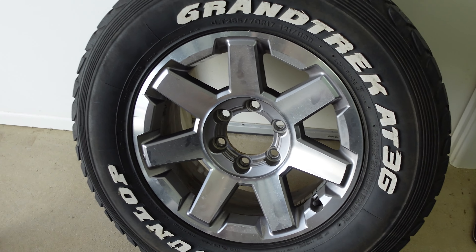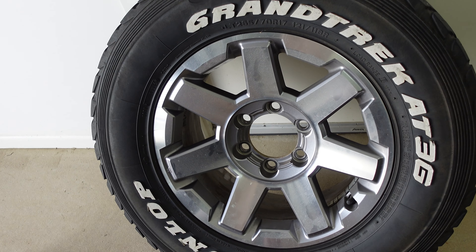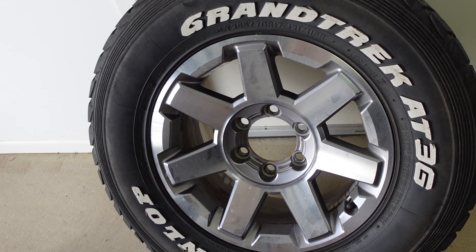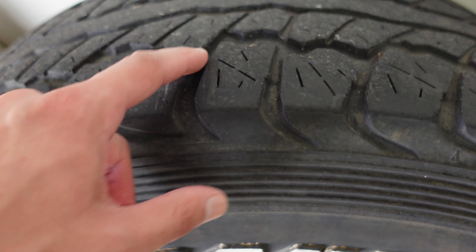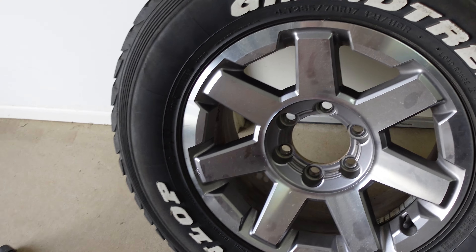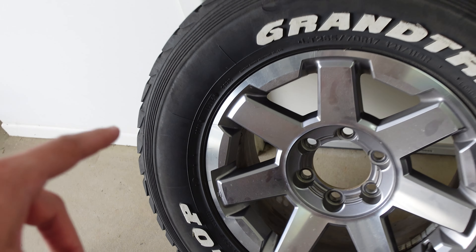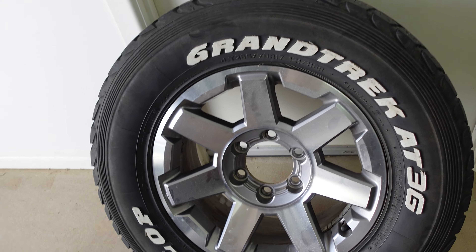Structural integrity-wise, a tyre from the second week of 2015 is probably going to have something wrong with it pretty quickly. Just so you guys know, that's how you read the expiration dates and get an idea if you're being sold a vehicle without much tyre life left. You can also see on this one it's starting to break apart on the lugs. If you're not sure how long tyres have been on a vehicle, that date code is a pretty good indicator.